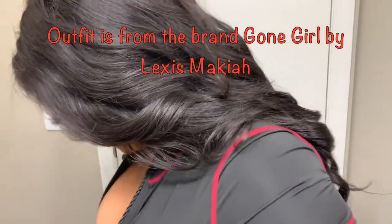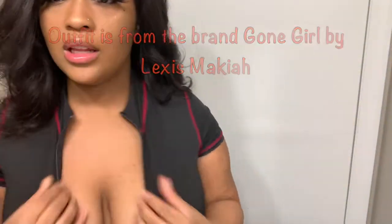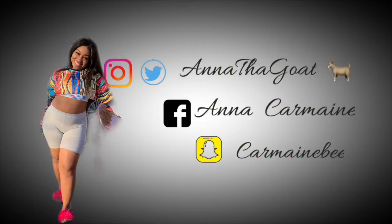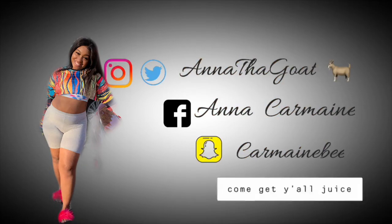I cannot stress this outfit enough - y'all can't even see it all the way. I only like the top so I'm only going to show the top. It's not really cute. I'm going to post a picture. Like, share, comment, subscribe. Bye!